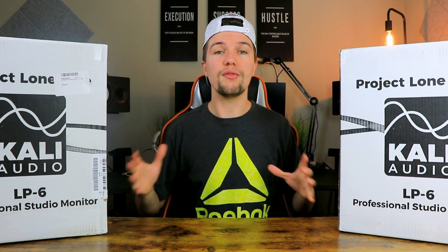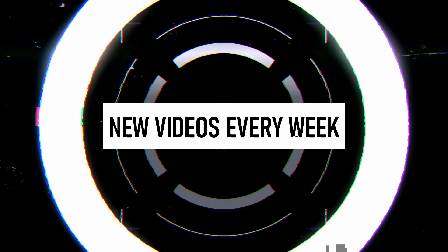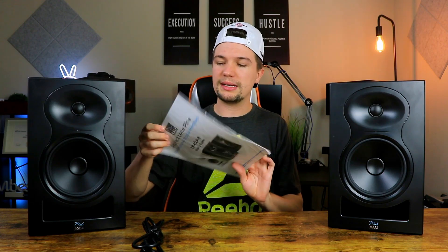When you unbox these studio monitors, you obviously get the studio monitor itself, you get your power supply and cable to power it up, and then you also get some paperwork which includes your warranty, so just keep that in a safe place.